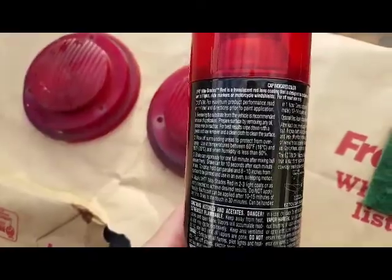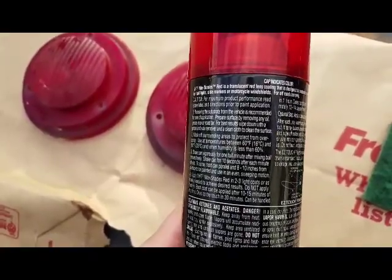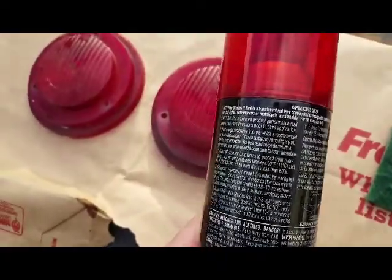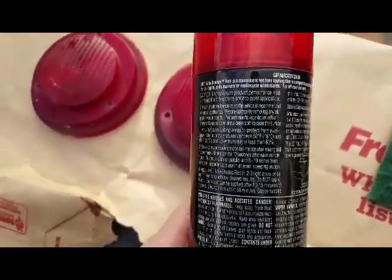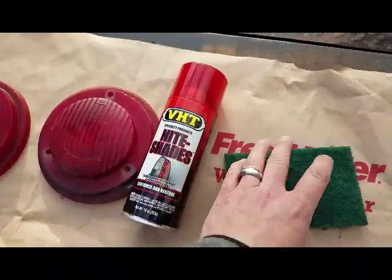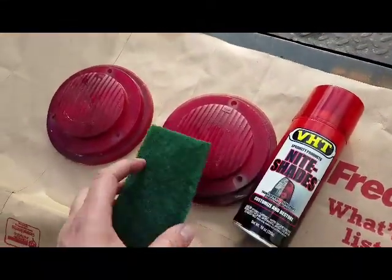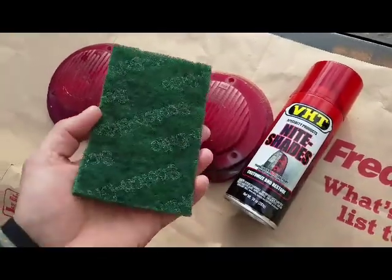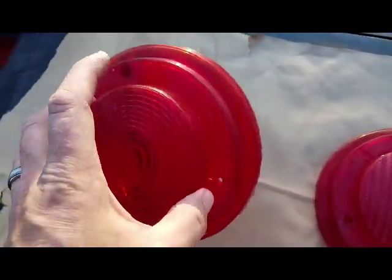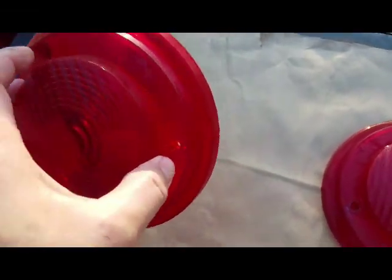The instructions don't say anything about sanding. I've seen people sanding them with 1000 grit on other videos, but since the instructions don't say anything about it, I'm not going to do that. But I will clean them up with some soap and water and just hit them with this Scotch-Brite pad. Give them a good wash just with some soap and warm water, and it revealed a couple things.